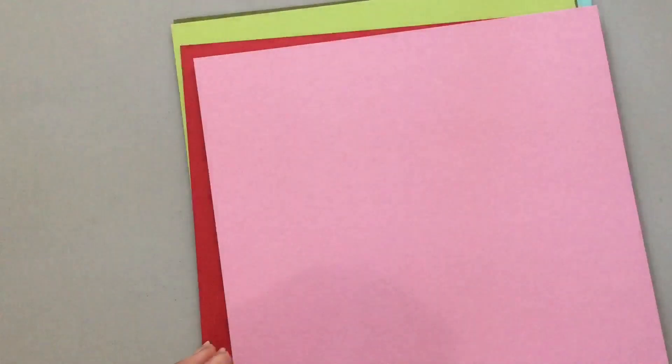And of course you get cardstock, and here is the Smooth White cardstock — there were two sheets of that. This one is called Cotton Candy.